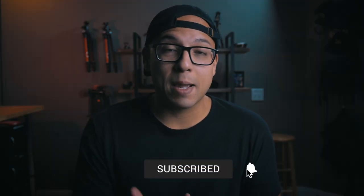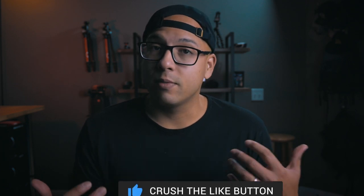Salutations everybody, Benjamin Brandon here. Welcome back to another Instagram filmmaking tutorial. In today's video, I will show you my six-step process for how I achieve high quality Reels.